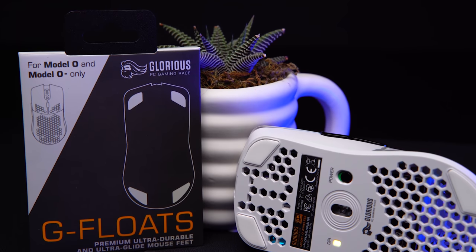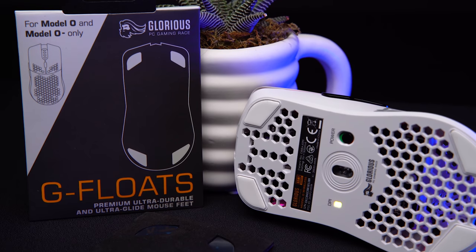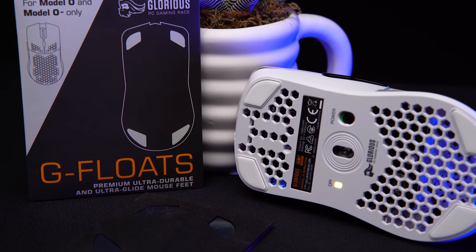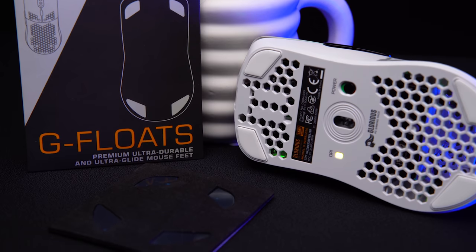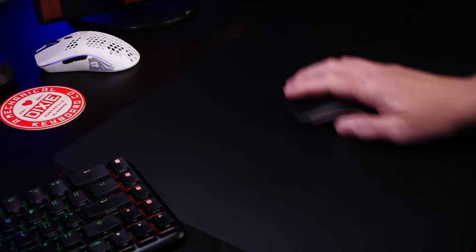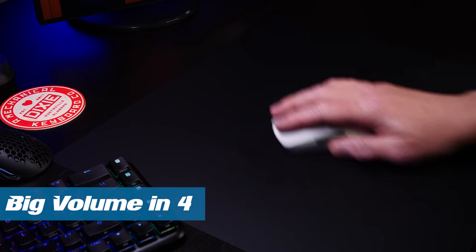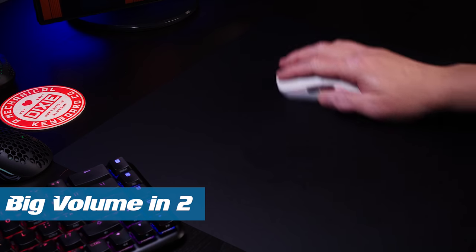Between their PTFE G skates and their ceramic G floats, the ceramic feet are actually slower on this pad, which is fine, because the ceramic feet take an already loud pad and make it crazy loud. Not much more to say about it — I have an in-depth review of the Helios on the channel, it's linked down in the description.